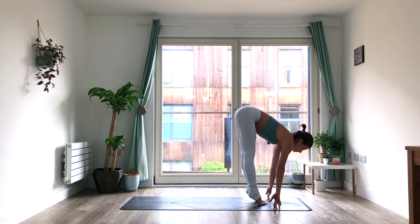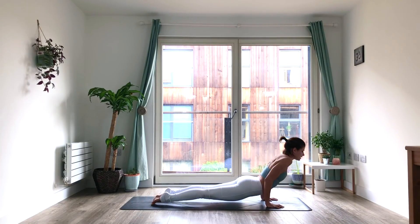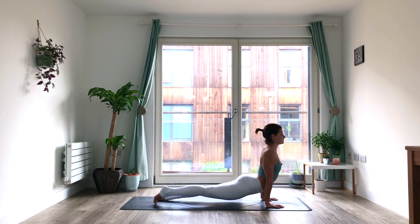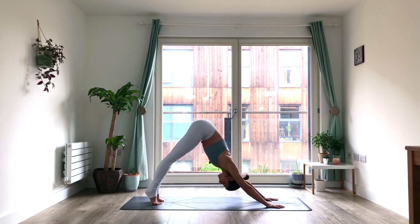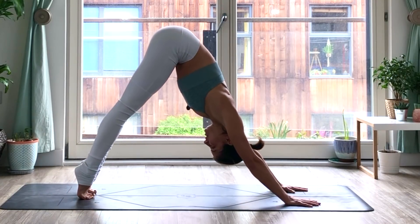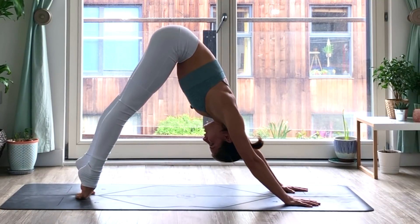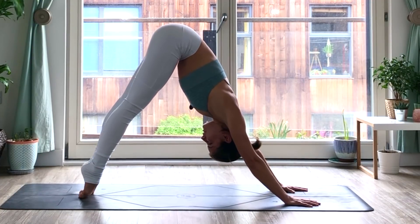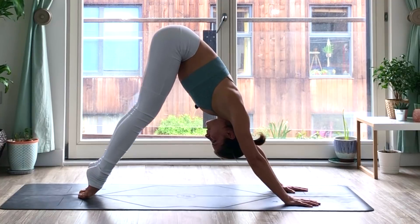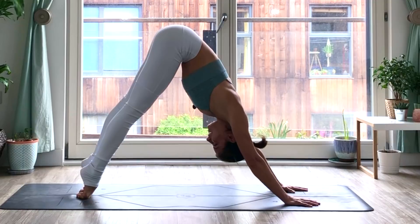Inhale, Ardha Uttanasana. Exhale, bring it back. Plank. Chaturanga. Upward facing dog — maybe we'll stay on the tiptoes here even. And exhale, downward facing dog. Perhaps instead of trying to press the heels down onto the mat, we'll stay on our toes. Maybe even bring the tops of the toes to the mat to give the tops of the feet a little bit of a stretch. That's just an option if it works for you — it feels great for me, but for a lot of people this is torture, so don't worry about it if it's not working for you.